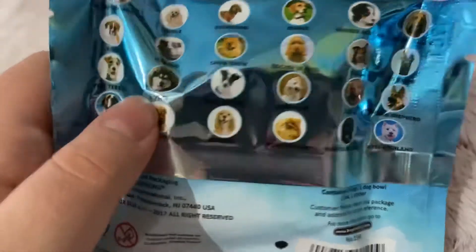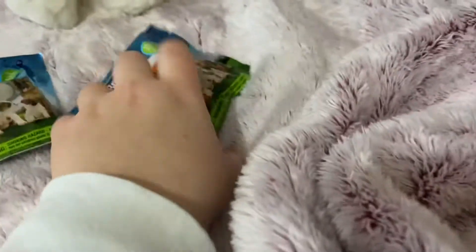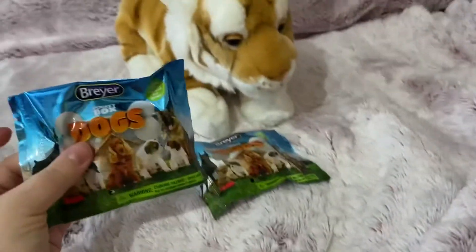Where's the Husky? It doesn't even look like a Husky — well, maybe it does. Anyway, I'm going to open these. I know I usually review plushies, but I have these to open. I hope I at least get one of the ones I mentioned.